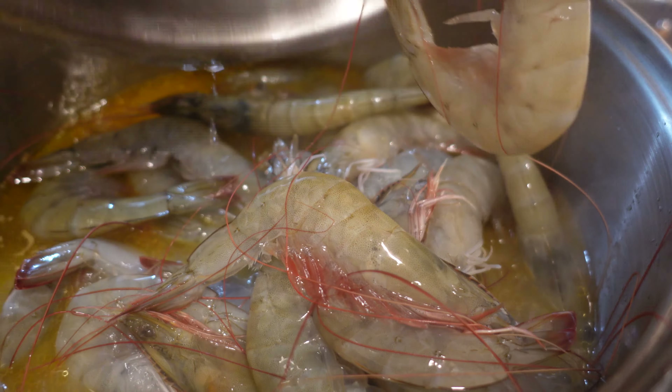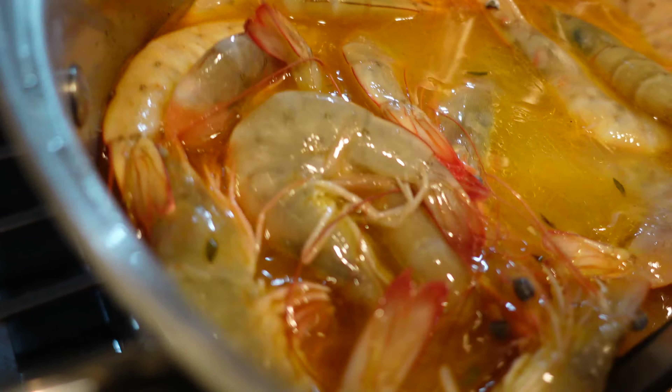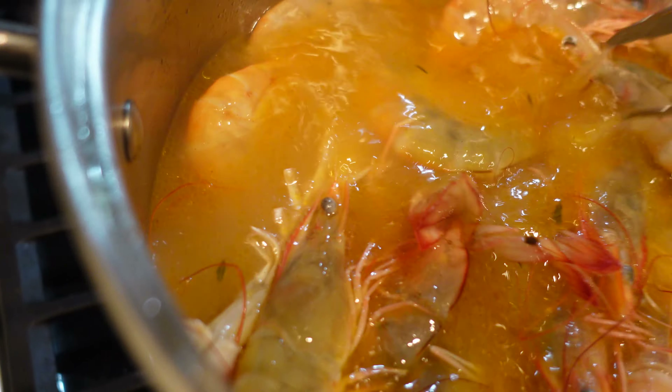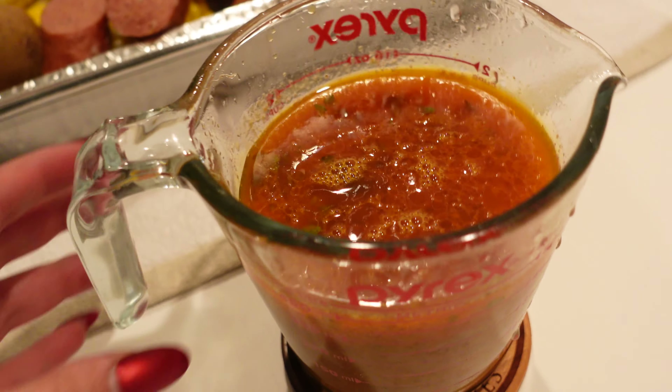At this point you'll see all of the herbs starting to float at the top — go ahead and remove as many of them as you can. For the potatoes, I did one and a half potatoes per person. Wash and cut them in half, and also remove the onion, the garlic, and the halves of the lemons from the broth.